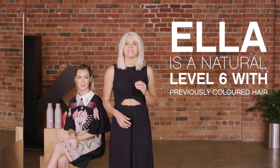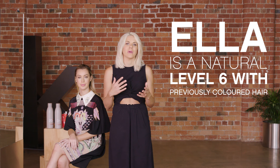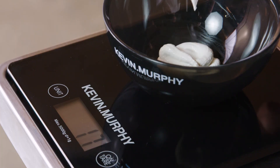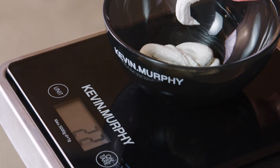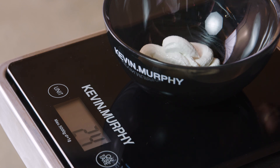To show you the perfect results you can achieve with our cream lightener, I'm going to demonstrate today on Ella. Ella is a cool natural level six and has variations through her hair of lightened areas. Her ends are now a ten level and they're quite golden. We're going to bring Ella up as light as possible, plus achieve more of an even result without compromising the quality of her hair.